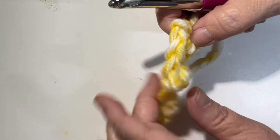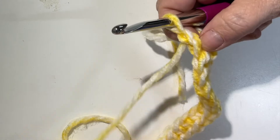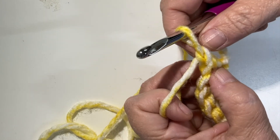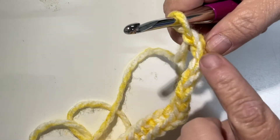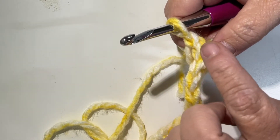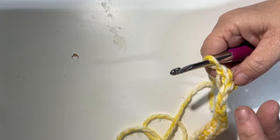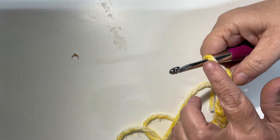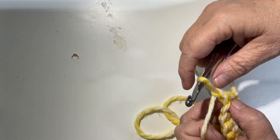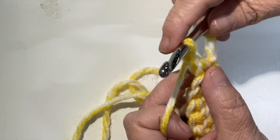Now I'm going to show you the half double crochet — these are US terminology terms. For the half double crochet, you would chain one at the beginning of your next row, not counting your chain row. The reason you do that is because you want your first stitch of that row to be an equal length to the row you're getting ready to make — that chain one gives a little bit of height.